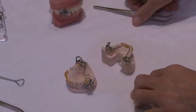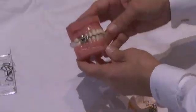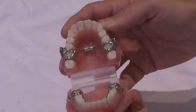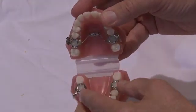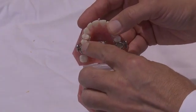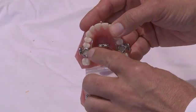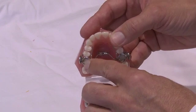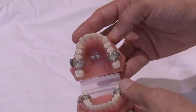Let's talk about the different parts of the MARA appliance. I'll start by showing you this typodont. If we open the typodont, this MARA design uses a stainless steel crown on the sixes, but what we call an egg shell crown, which means it's a crown that has been adjusted so that the occlusal component is removed. This makes it much easier to seat and doesn't have as much change on the vertical dimension.